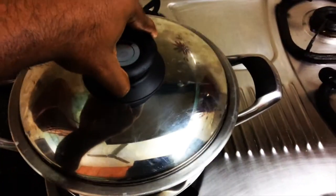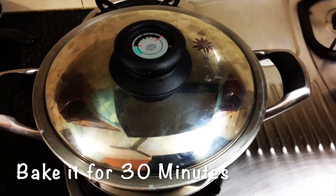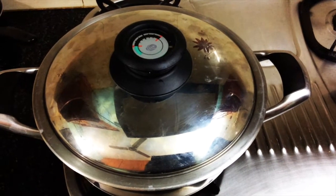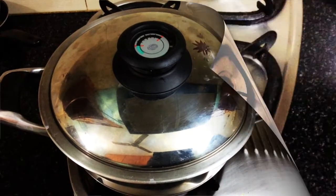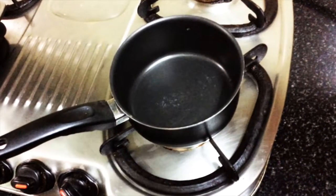I'm going to bake it for almost 30 minutes. If you are keeping it in the oven, it should be at 180 degrees Celsius for the same time — 25 to 30 minutes. Let's see how the cake has come after 30 minutes.